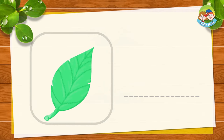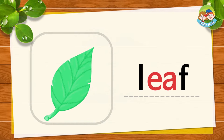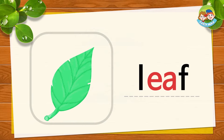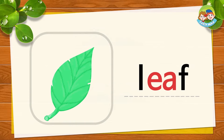This is a leaf. L, E, A, F — together is LEAF. L, E, A, F — LEAF. Now you try. What color is the leaf?